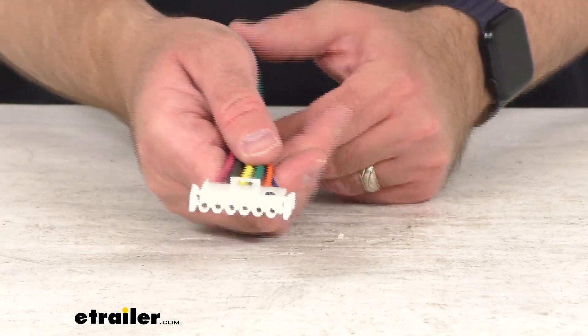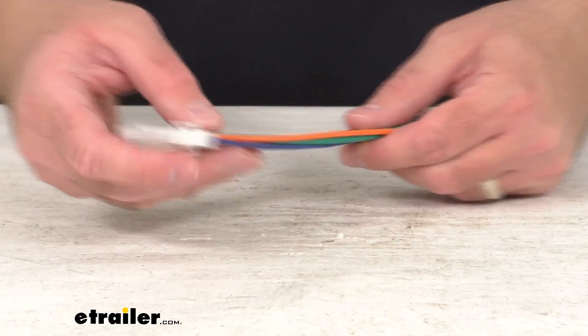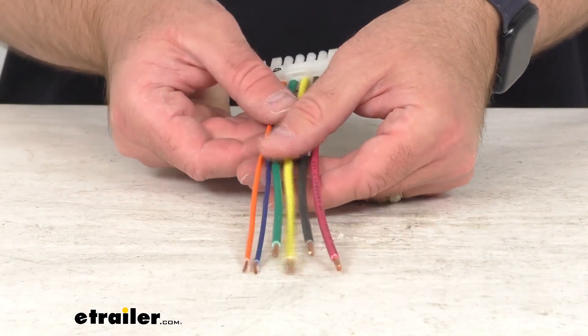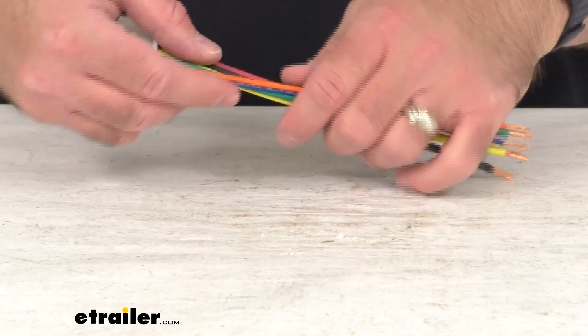So if you are needing to replace the 6-pin wiring harness for your Lippert Power Gear Slide-Out Controller, this is going to be exactly what you need.